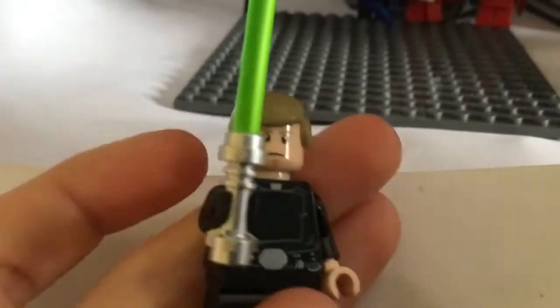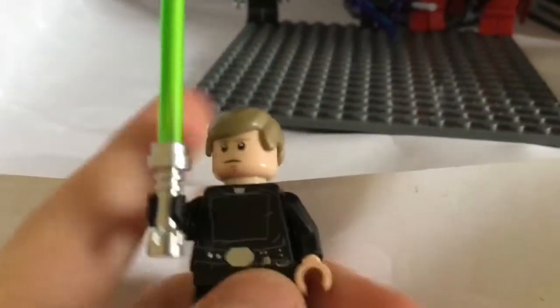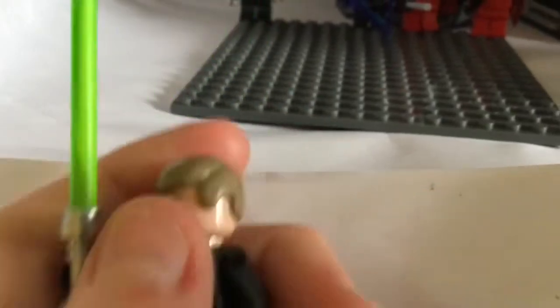Let's do his face. On his face, you can see his chin, his eyebrows, basically a little detail there.